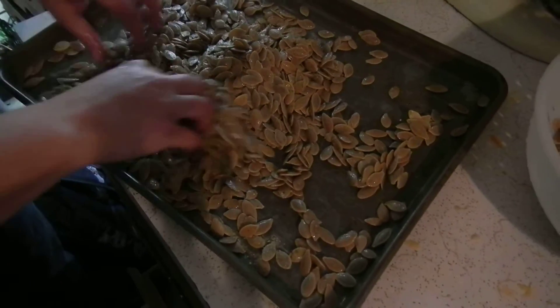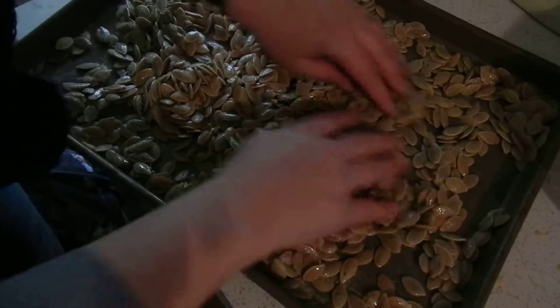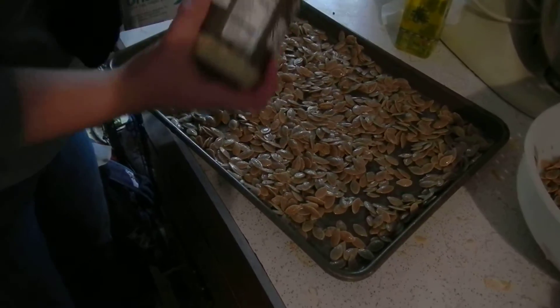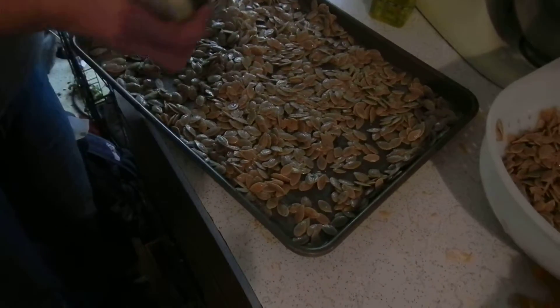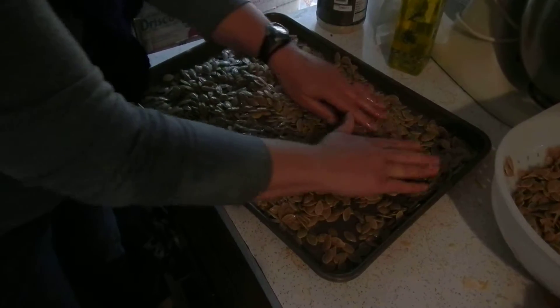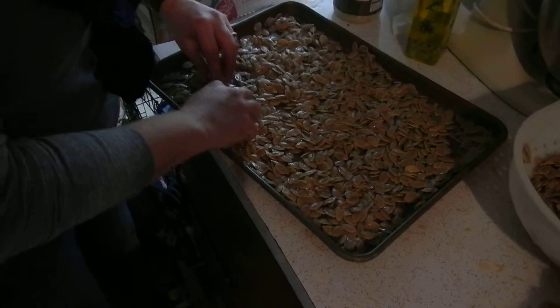You can't smell through video! So now we have them nice and coated. I spread them back out and maybe add a little bit more seasoning. You kind of have to decide how much flavor you want, because it does cook down a little bit. Flatten them out — you don't want them too high; you want nice, even cooking.